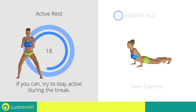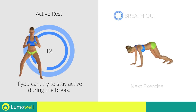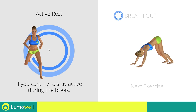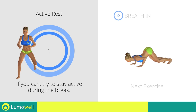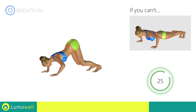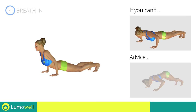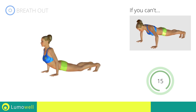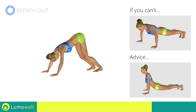Next exercise: dive bomber push-up. If you cannot do it, try doing a regular push-up. Be sure not to bend your head backwards during the movement and constantly maintain the abdominals tight. During the execution, never place the pelvis on the ground in order to maximize the effects of the exercise.